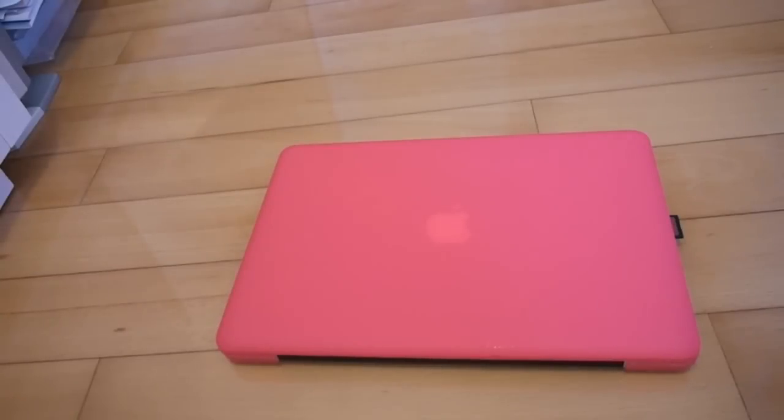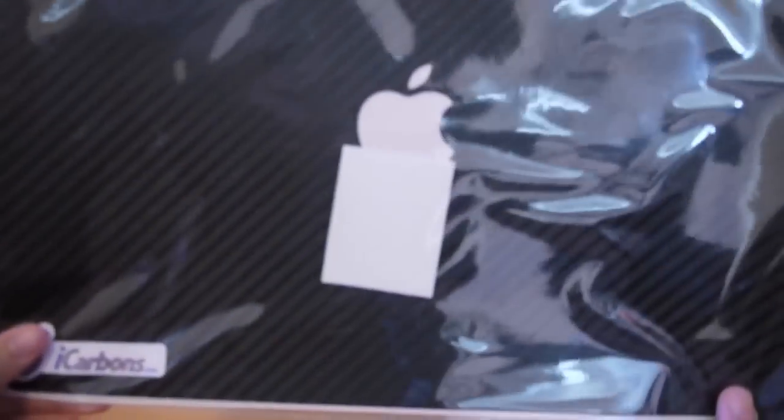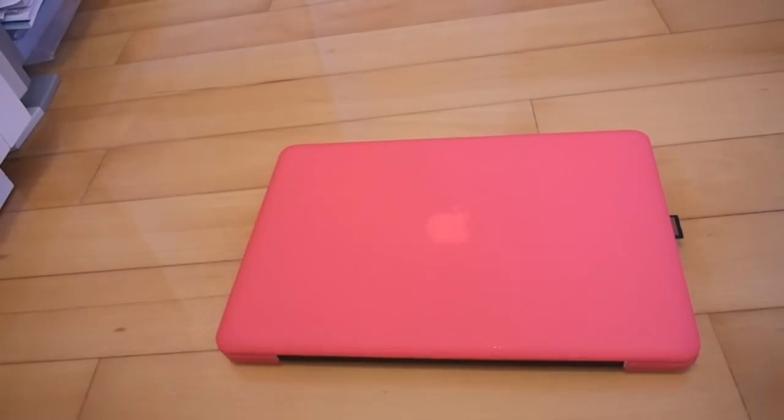Hi guys, it's Multi Techno 101 here again, and today I will be doing the installation of the iCarbons Black Carbon Fibre Skin only for the back of my MacBook Pro 13-inch.